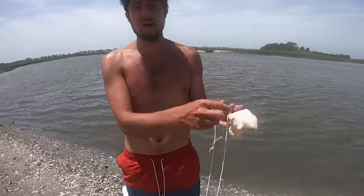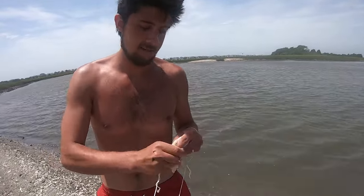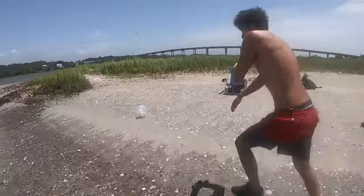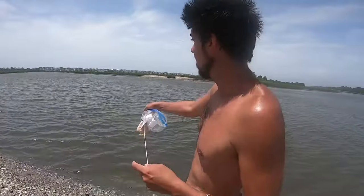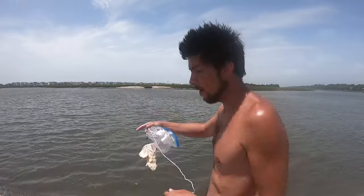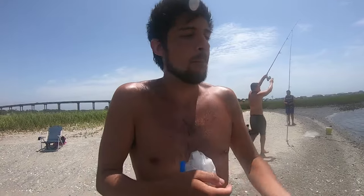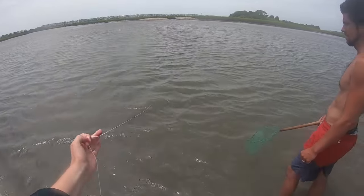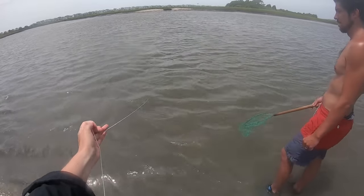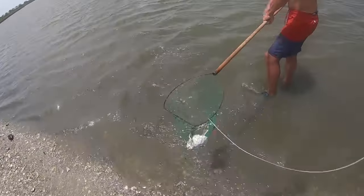These crab lines you can buy at Walmart — we'll put a link below. Pretty easy: just unclip it, any piece of chicken works, get the cheapest one. Don't forget to pick up your trash. At low tide we've got a nice channel — chuck it out, and we like to anchor it down with some oyster shells. The crabs come to the chicken; reel them in nice and slow, feel them tugging, reel in real close, and scoop them with the net. One-handed crabbing technique! It feels heavy — woo!